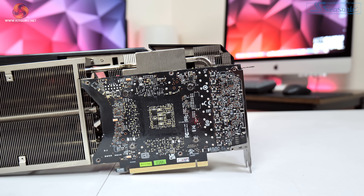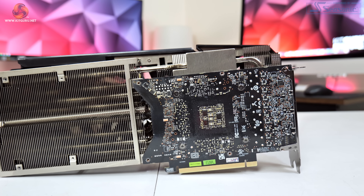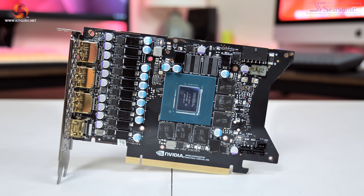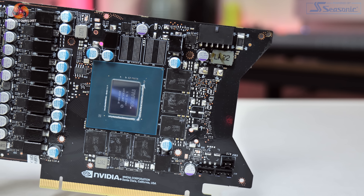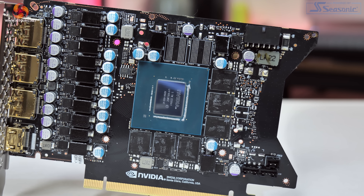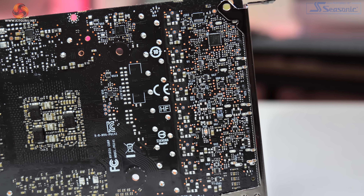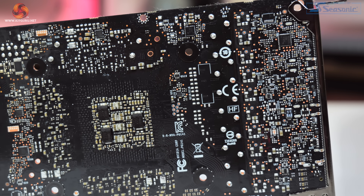Moving on, it's actually only when we look internally where we can see the biggest differences in design between the 4070 Ti and the 4080 iChill X3. The PCB has been redesigned and somewhat resembles one of the Nvidia Founders Edition PCBs with a V-shape design. In terms of the VRM, Inno3D is using an 11-phase solution for the GPU with two phases for the memory. 55-amp Alpha and Omega AOZ5311NQI MOSFETs are used across the board, with two Richtek controllers deployed — an RT8848C for the GPU VRM and an RT8843B for the memory VRM.